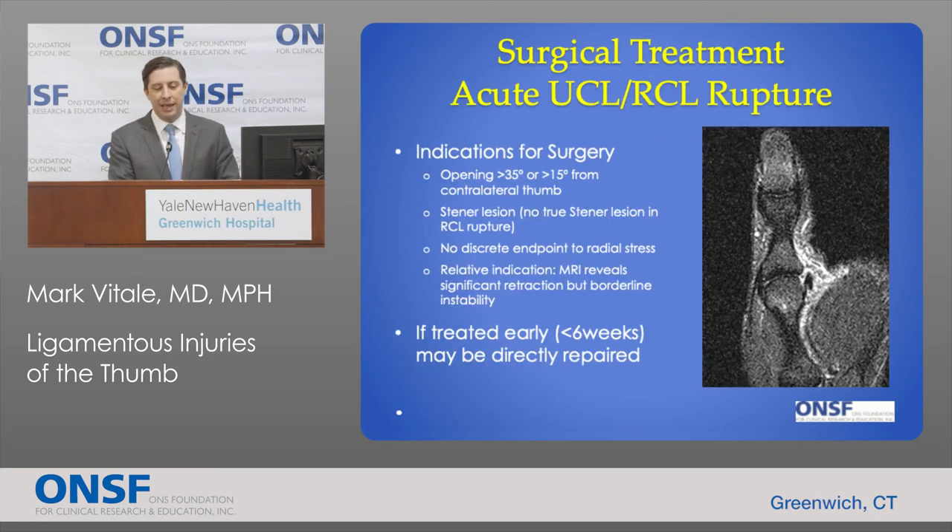For injuries not amenable to non-surgical treatment — those with more than 35 degrees of opening, greater than 15 degrees of asymmetry, a stener lesion, no discrete endpoint to stressing the thumb, or a highly retracted tear — we typically consider surgical treatment. When treated early, within the first days or weeks, we can get an excellent result by simply suturing the ligament back to the bone.